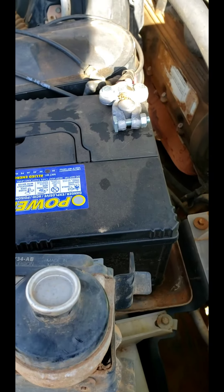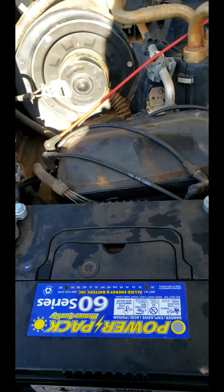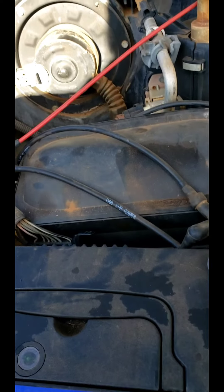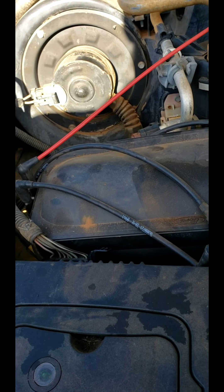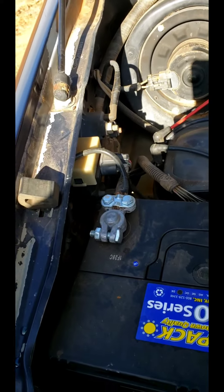Those bolts are 10 millimeter, so you get a 10mm socket. It's a little bit of a pain to get in there with a 3/8 drive, so if you've got a quarter-inch drive you're probably going to be better off — but you can get in there with a 3/8 drive and extension and all that.